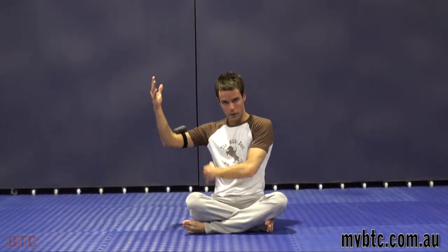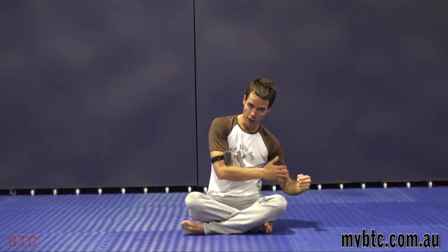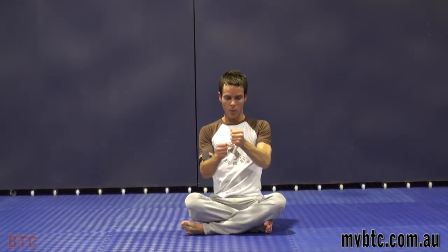Strength in your obliques, your lat, and shoulder — and then you can do it on the other side. All those muscles working together are going to help keep those vertebrae in alignment. That's your side support.